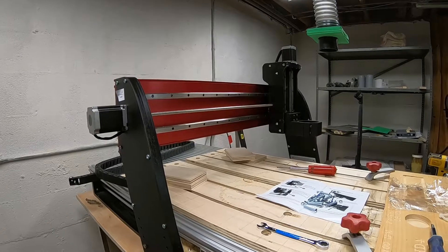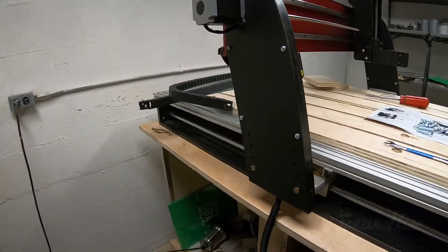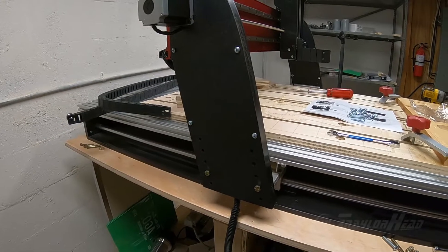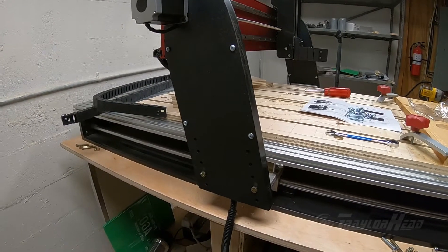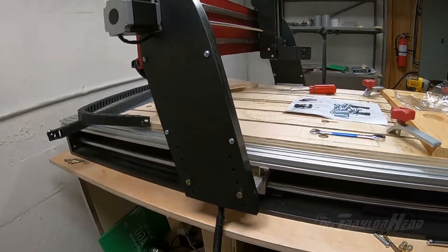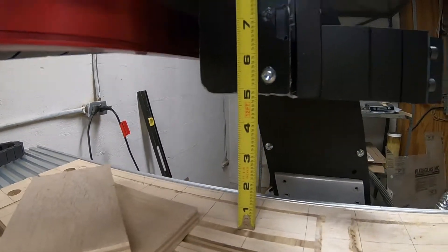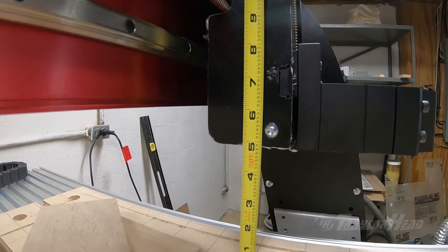Welcome back. We have the HD5 gantry roughly mounted. I'm using the same mounting locations that I did with my old HD4 gantry. Just make some measurements on clearances and with the router shown and just see what it is.